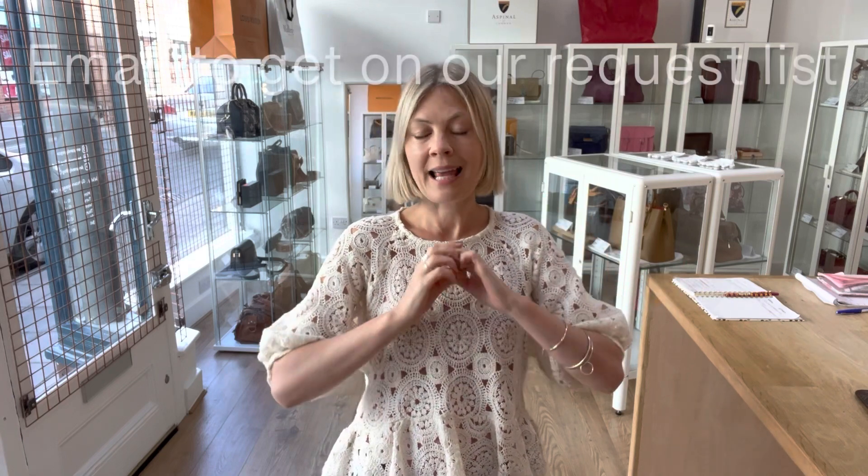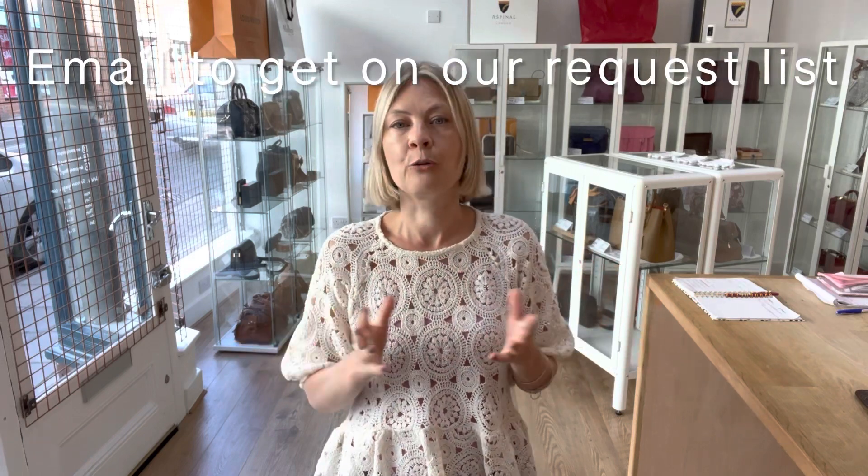The link to shop it is in the description below. I mentioned a request list earlier — any bag you're interested in, you can go on and request it and we'll give you a heads up when we get one in and email you. So if there's a specific bag you want, like maybe a Louis Vuitton or any Chanel, or vintage Chanel, or whatever it is, let us know and we'll put you on the request list. Just email us — you can get the email on the website.